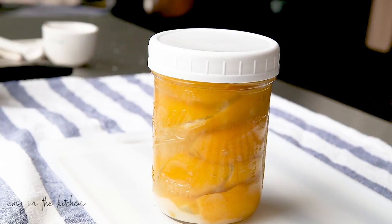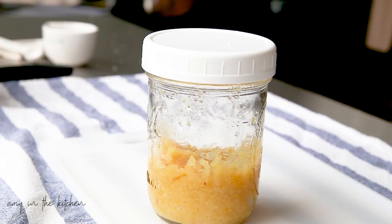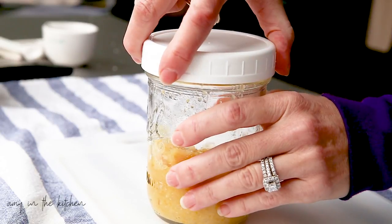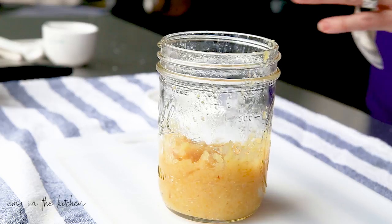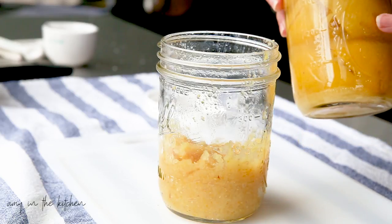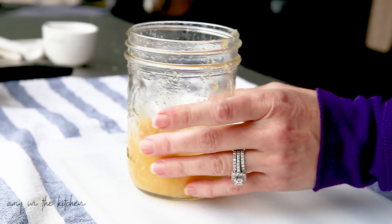I store two jars of preserved lemons in my fridge — one like this where I can pull it out and chop them up as needed, and then I have another one that I've pureed. This is my pureed preserved lemons. Let me get a spoon so I can pull some out and show you what it looks like. All I did was literally dump the entire jar of lemons — with the salt and everything — into a blender and blend it into this puree.